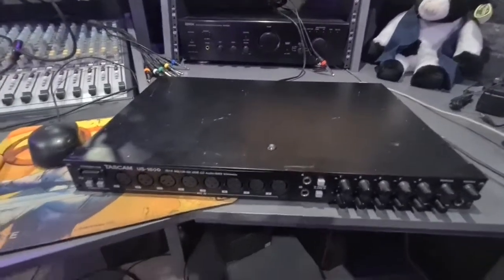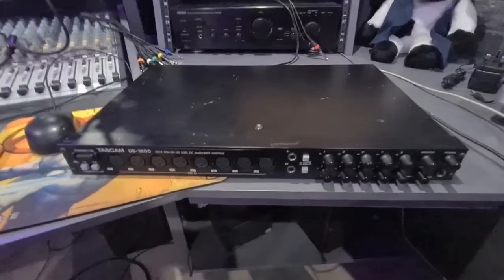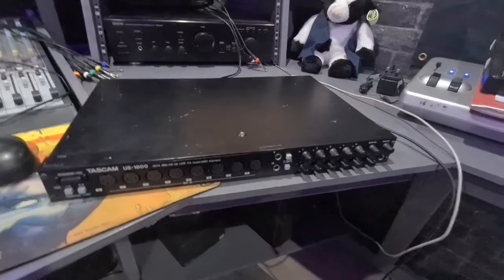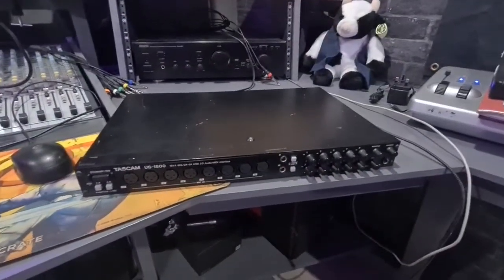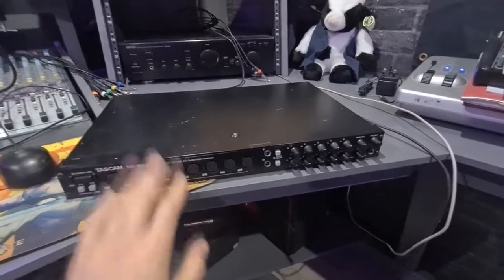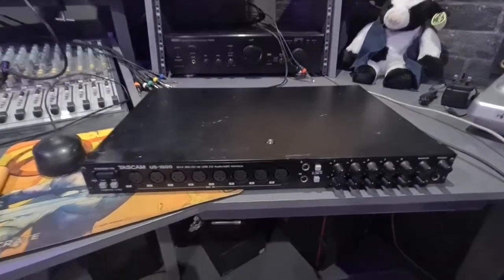Hi guys, just a quick video for anyone having a problem with the Tascam US1800 whereby your computer doesn't recognize it — the driver install fails, times out, whatever. I found a few forum posts on this but there just seemed to be a lot of people left in the dark with no answers or solutions. I got this problem with this unit I picked up yesterday and I wanted to get to the bottom of it.